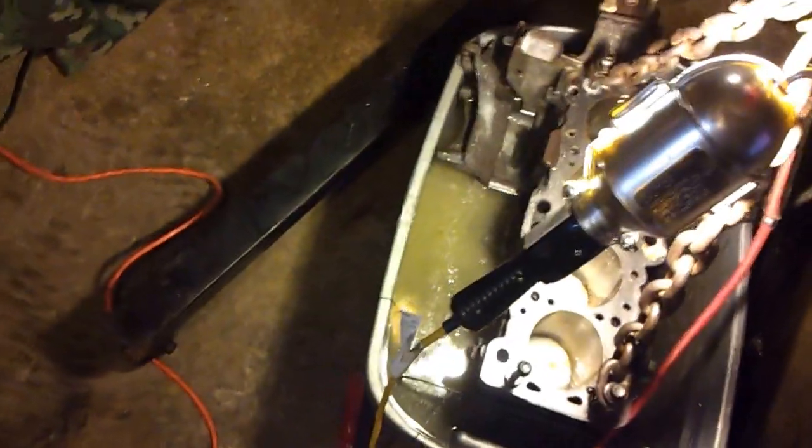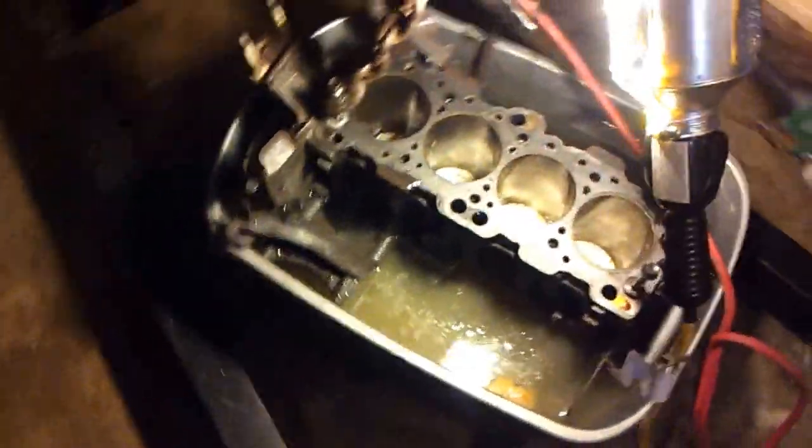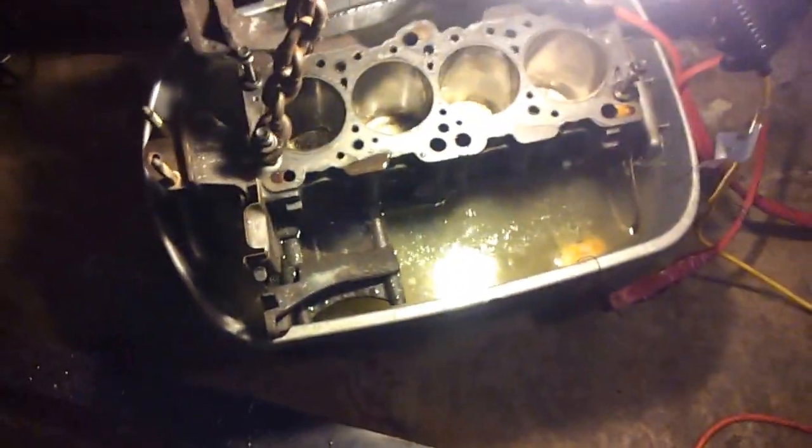I'll post a second half of this once I pull it out of the tank. Let's see what it looks like.